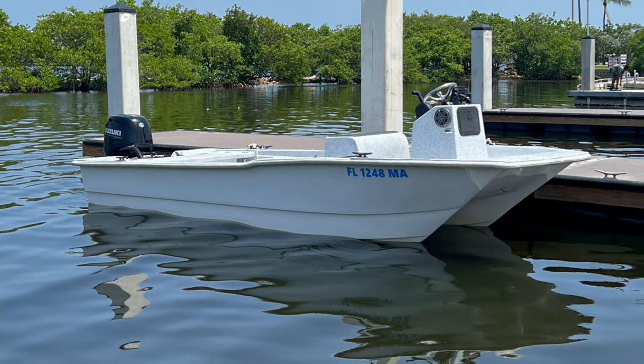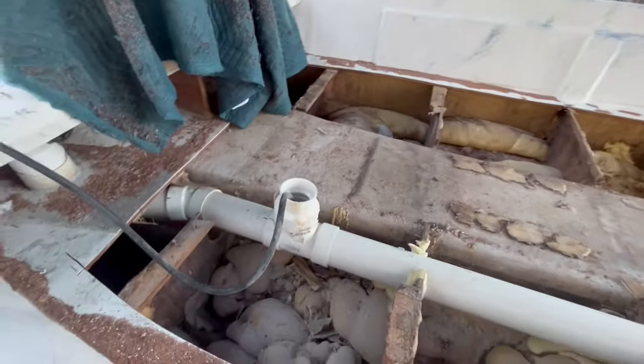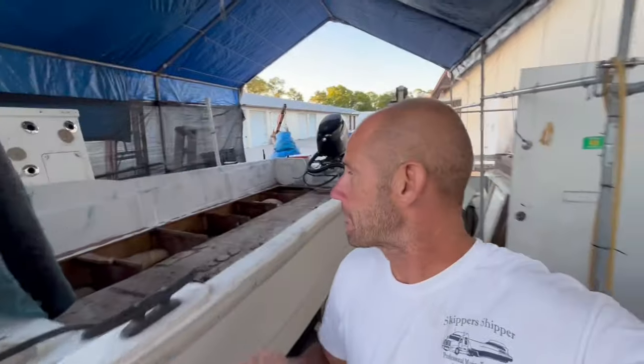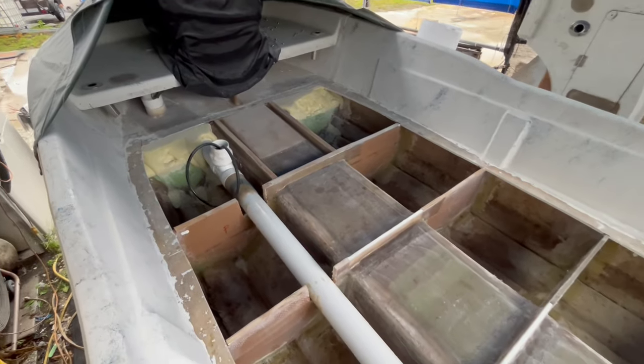Right here is one of the coolest all-time boats, an 18-foot Natico. This is a catamaran. Hi friends, and welcome to another project boat. In this video, we're going to take the floor out, get started on stringers and a new floor. If you want to know how to do a floor and stringers, then this might be the video for you.